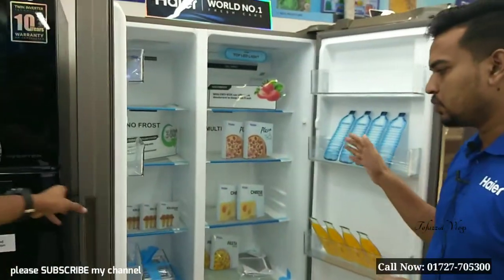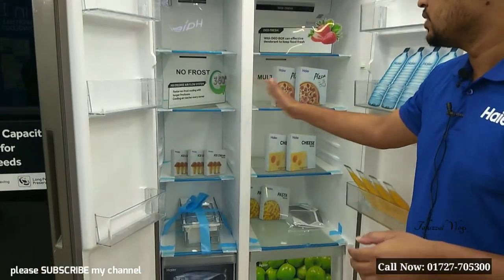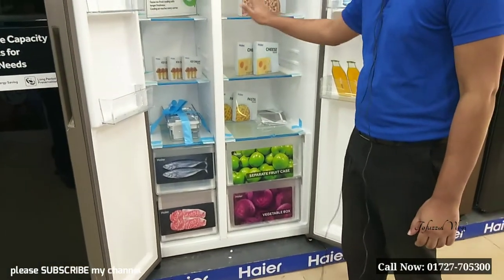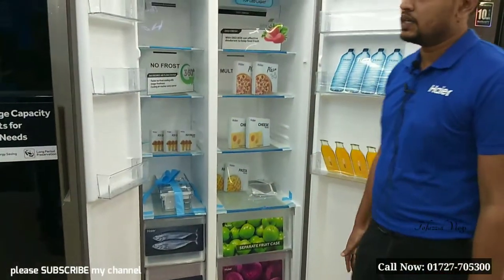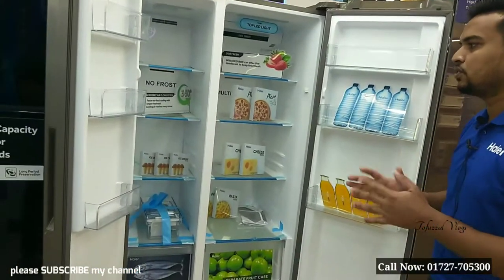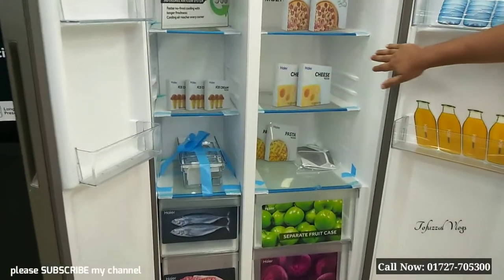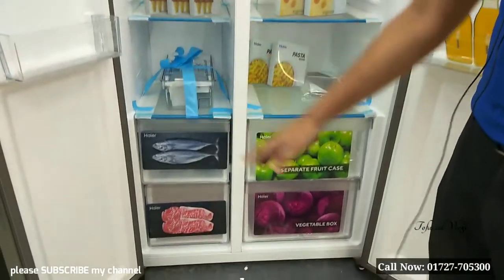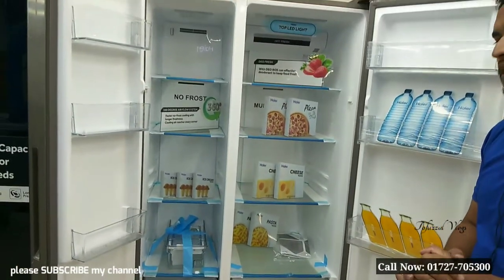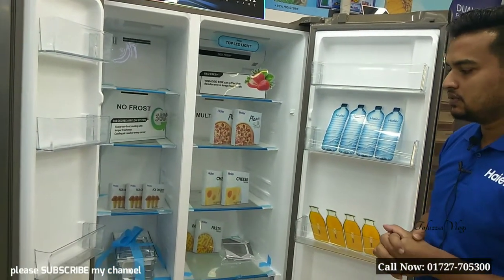The down-side portion is a normal portion, and the total deep portion is about 300 litres. The deo fresh technology has a huge amount of smell control, and the airflow has 360 degrees.